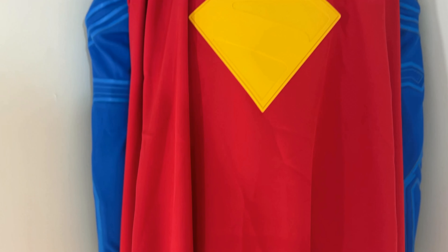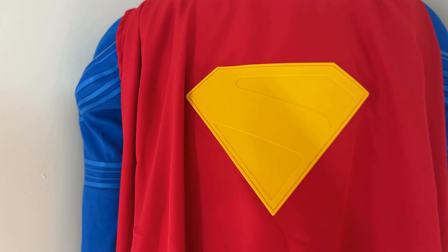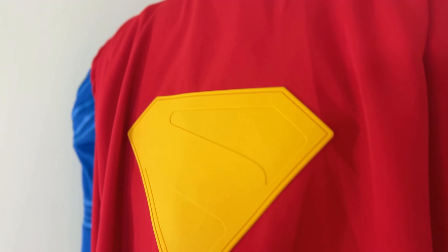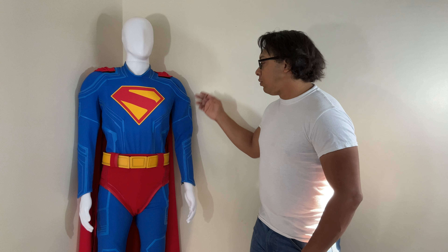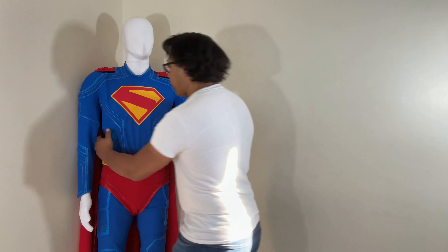I would try to go up maybe two sizes, maybe even more. I would also refer to the sizing chart — they do have one. I thought the sizing chart was pretty accurate, but even so, I would still go up one. As for the hidden zipper at the back of the suit, I would have to move the whole cape over and turn this thing around, but the zipper is very hidden.